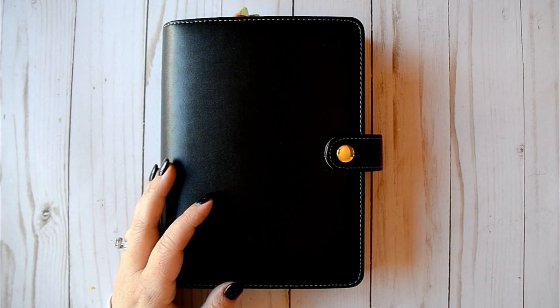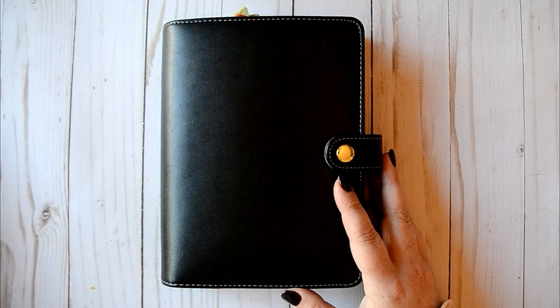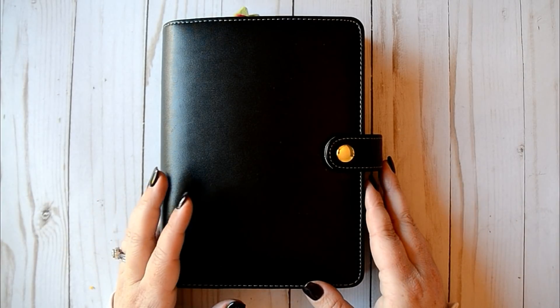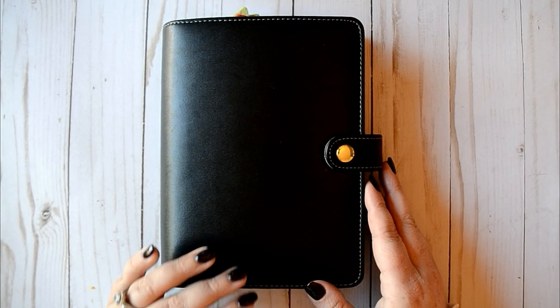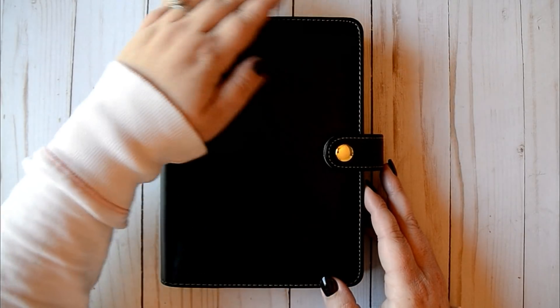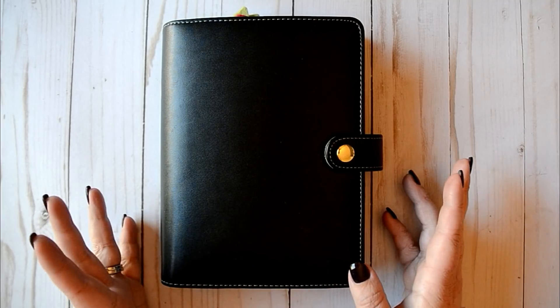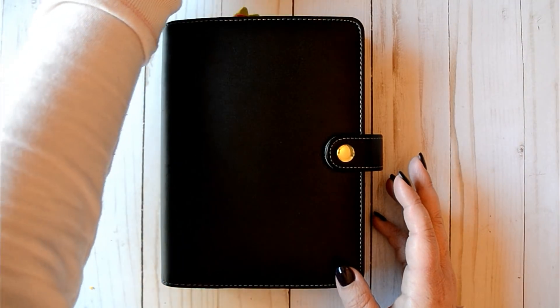Hey everyone, welcome back to my channel. I'm here today to film another Christmas planner setup for you. This is one that I already set up off camera and I'm just going to walk through it with you today. I hope that's okay — my time has just been a little bit limited, so I've had to make the most of it.